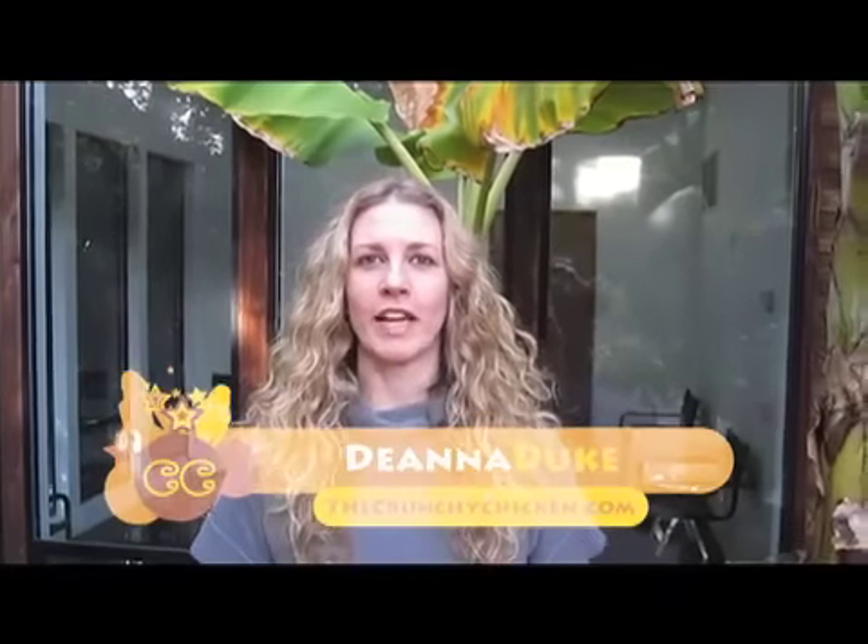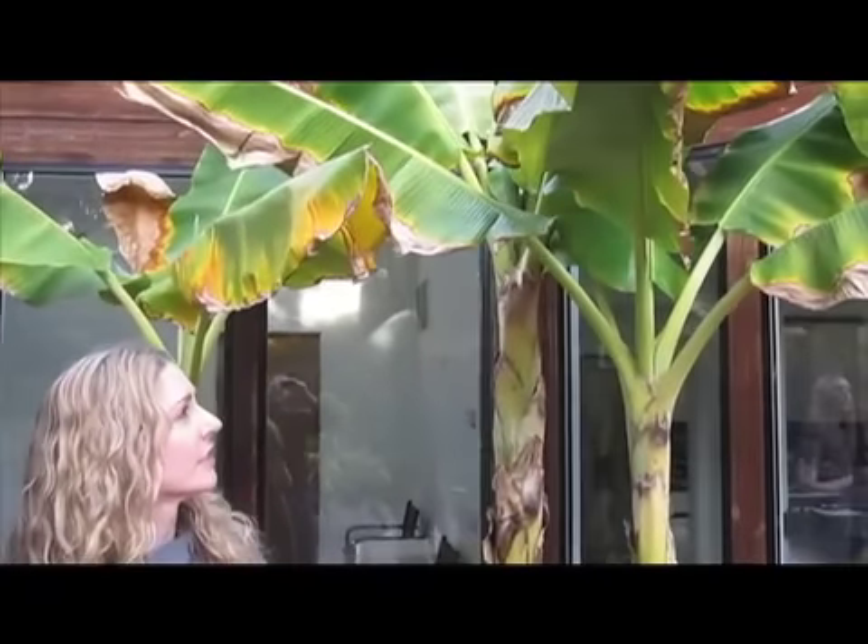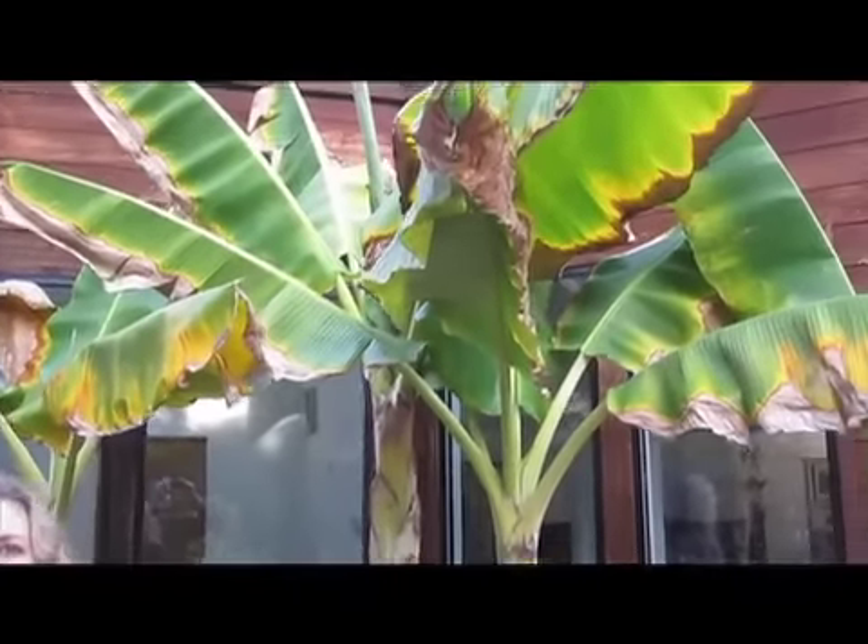I'm standing in the backyard of a Southern California home, and it's not too uncommon for these types of fruit trees to be in people's backyards. Today I wanted to show you what a dwarf banana tree looks like — or these are banana plants actually — and it's a dwarf Cavendish, otherwise known as a Carolina King.